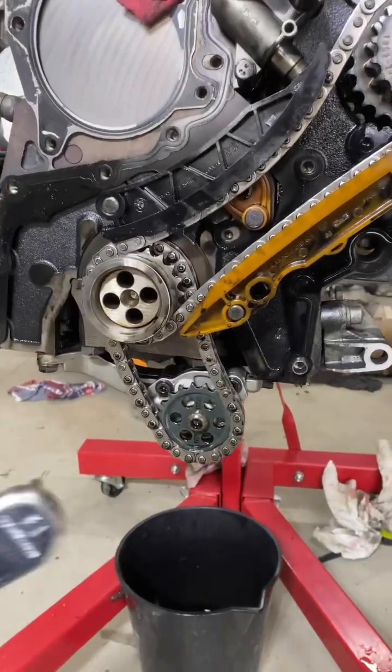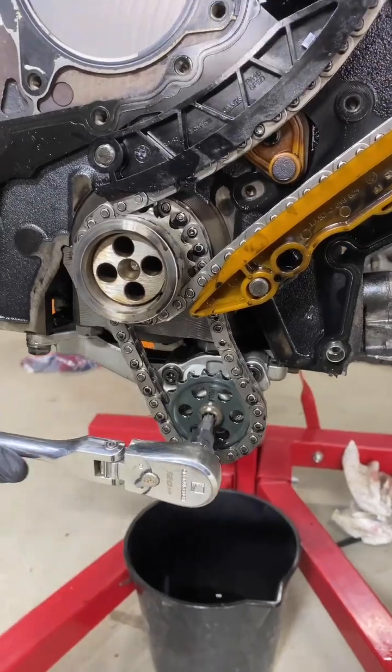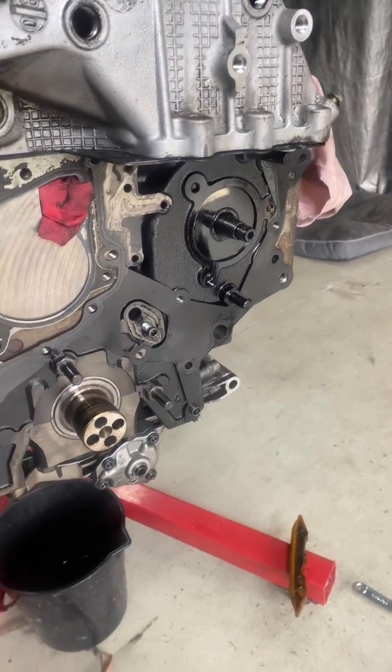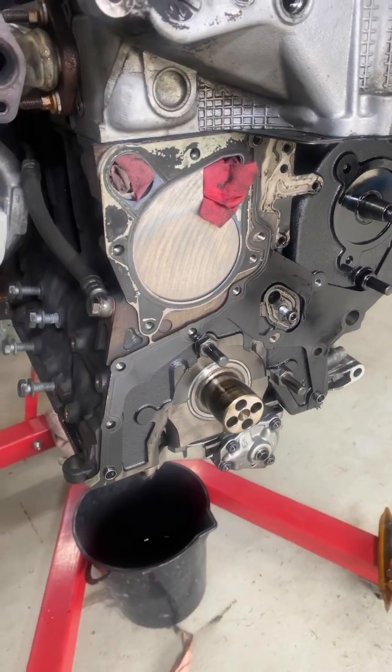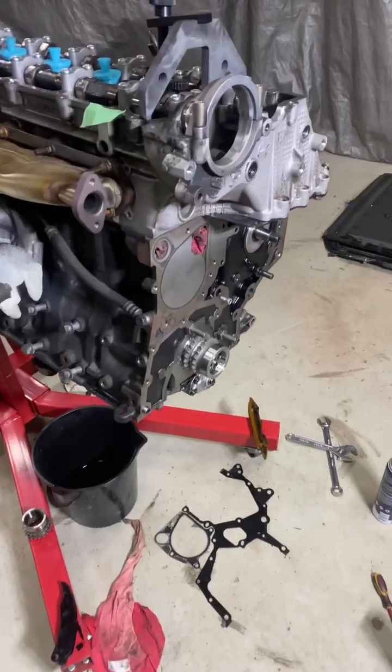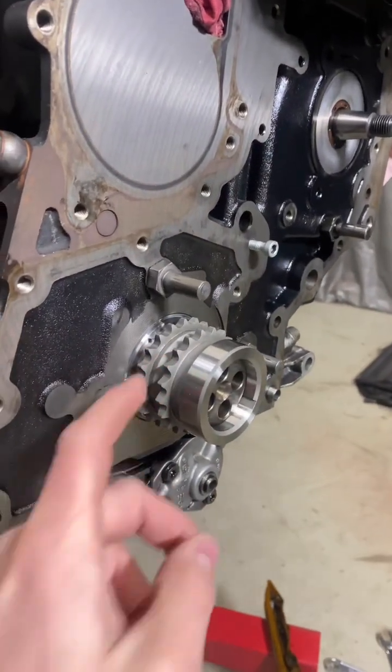Sump's off, so we can loosen our oil pump gear and take it all apart. Got all that removed — let's clean it up and get the new gasket put on. All right, we've got that all cleaned up and the new gear installed.